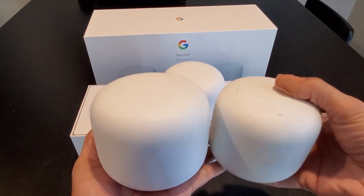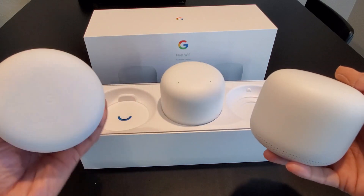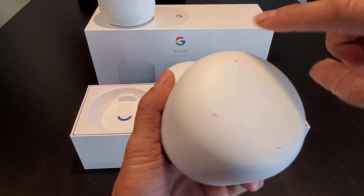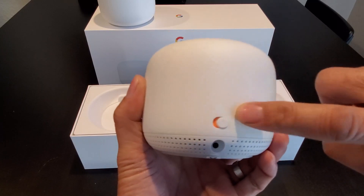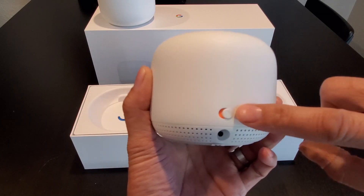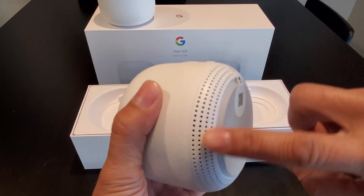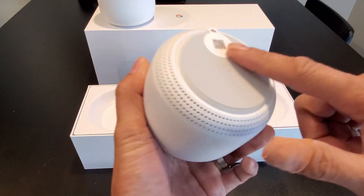The router is a little bit bigger than the Wi-Fi point. The Wi-Fi point has 4 microphones on top. In the back, there's a mute button for the microphone — if you don't want the Google Assistant to listen, you just mute it. There's also the power port, the speaker grille on the bottom, LED lights on the side, and a rubber pad.